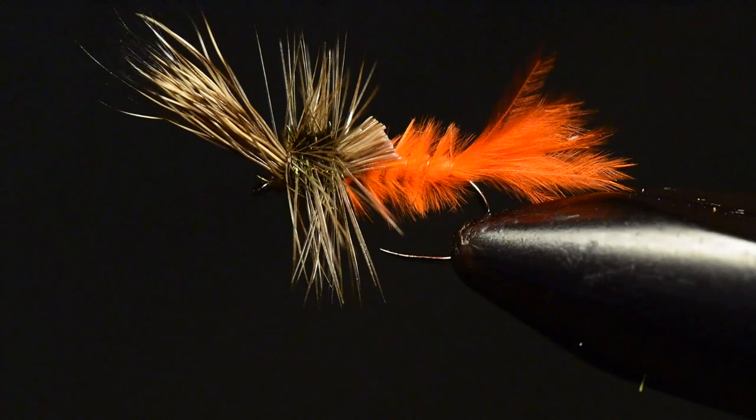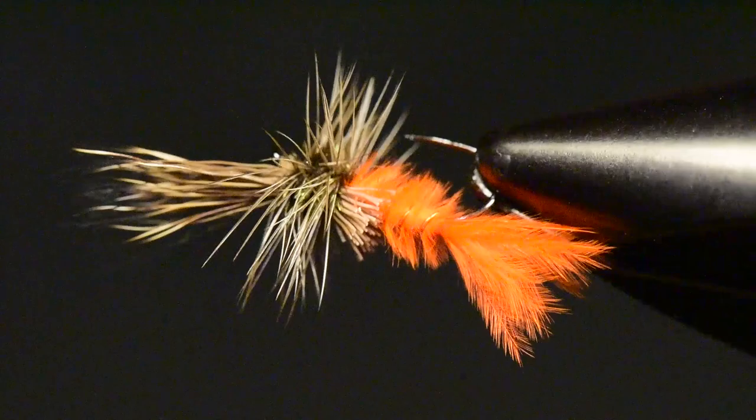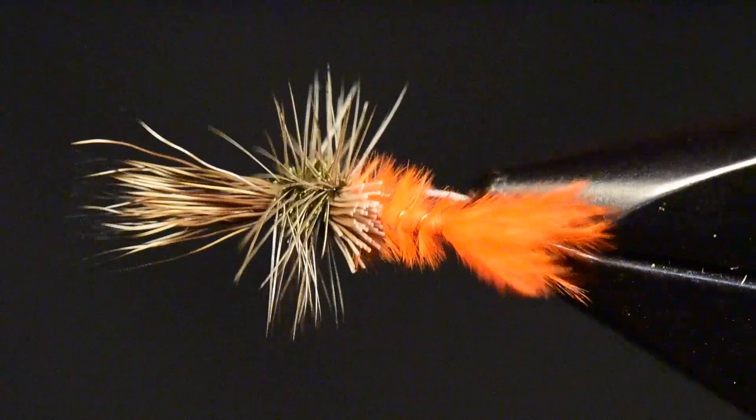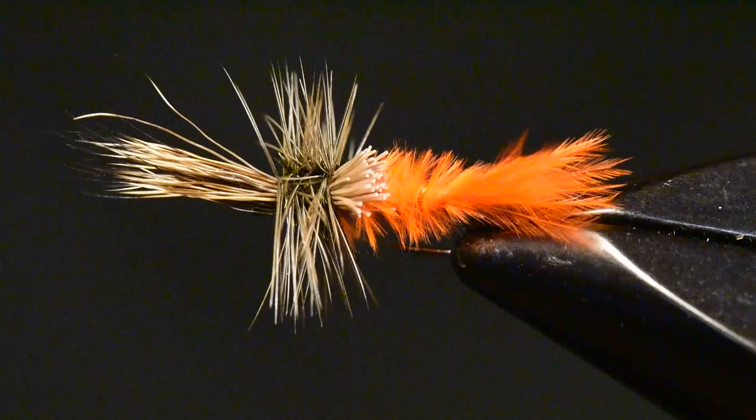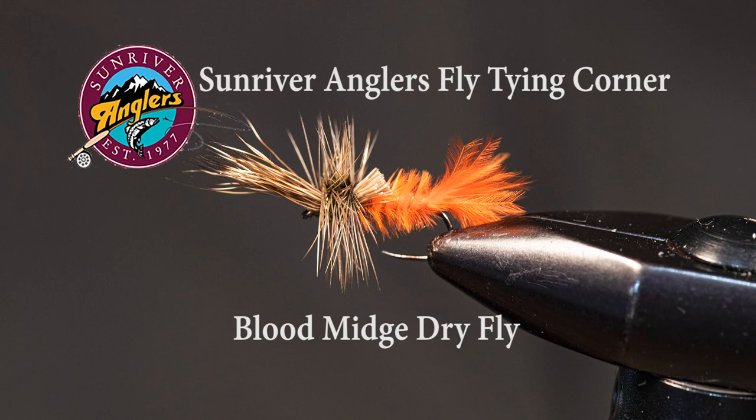Let me rotate the fly in the vise so you can see all sides of this blood midge. When you're fishing it, it's important to goop up the hackle and the wing, but leave the marabou untouched. You want that marabou to sink into the surface film and actually penetrate the water column so that trout can easily see it. That has been your Sunriver Anglers Fly Tying Corner for this month. I hope you'll give the blood midge a try — it's a good pattern in the right situation, and it's important to have a few in your box as we get into the heart of midge season on our area lakes. Please subscribe and visit us at Sunriver Anglers on Facebook. Thanks for watching.